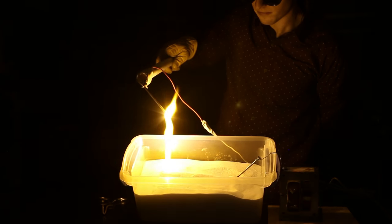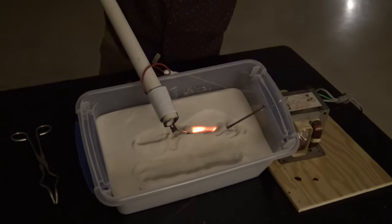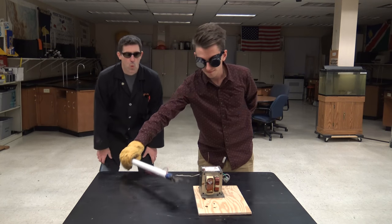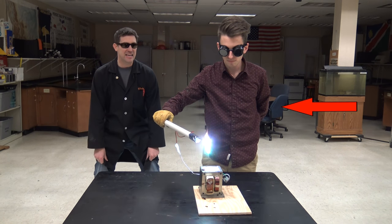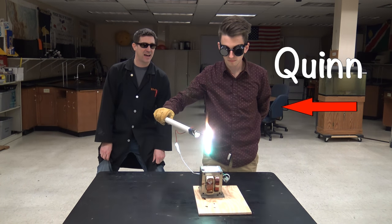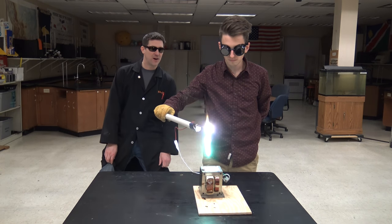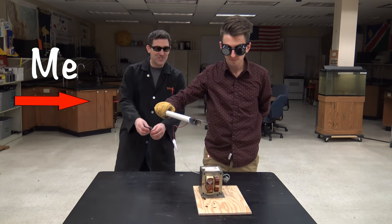Hold on a minute — we have to back this thing up. Put that glass away. What in the world is going on here? You see this guy? This is Quinn. Quinn is an electrical genius in my mind. He's one of my former high school science students. And you see that other guy back there? That's me, completely mesmerized by whatever it is that Quinn's got going on in front of me.